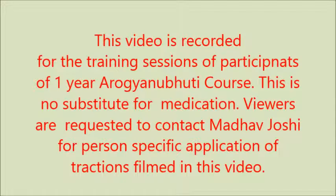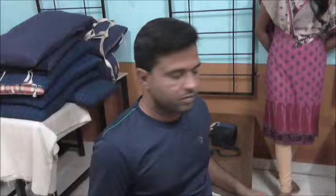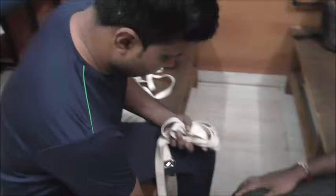I was going to take a few minutes to do something in the morning. Sir, how much is it? The knee stabilizer is in the bag. A little bit of a bag. Here is the bag.